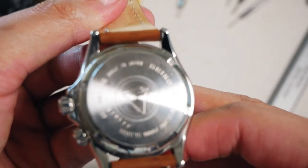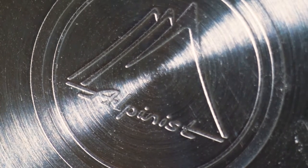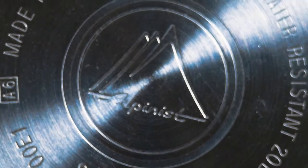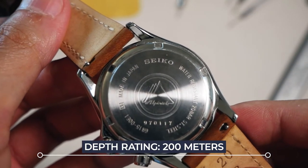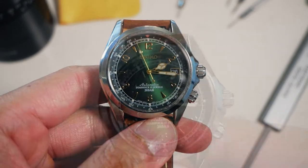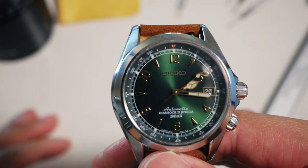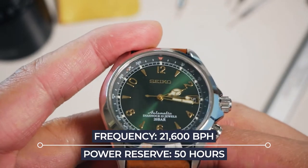On the back, it's got a very simple design with the Seiko logo, and a little bit of information on the watch. So 20 bar — that's 200 meters water resistance. Obviously made in Japan, and it is a Seiko. Inside this beauty is a 6R15 movement.